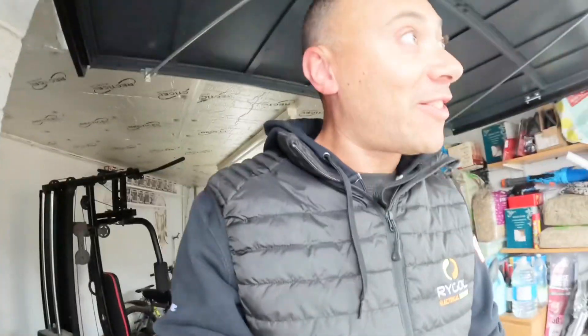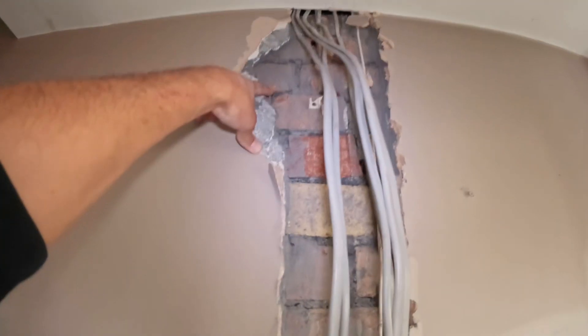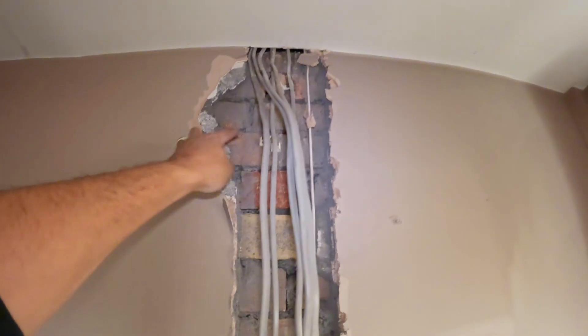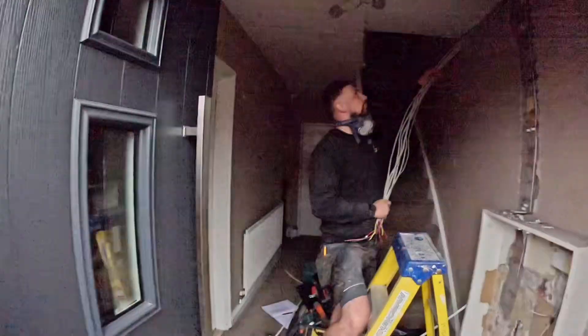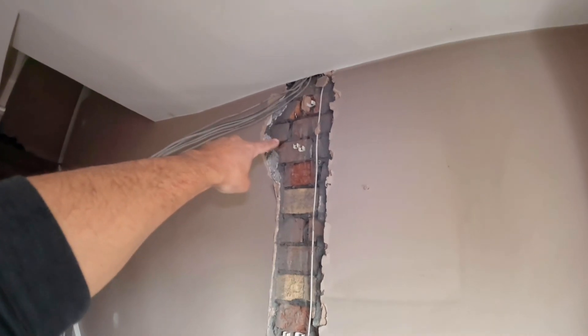Moment of truth - I've just drilled through. Let's see where I came through. We're over here - I need to come over a bit, and ideally go higher as well. That's why we do a tester one first. We try it again, and this time - success. Right up there, perfect, perfect, perfect.